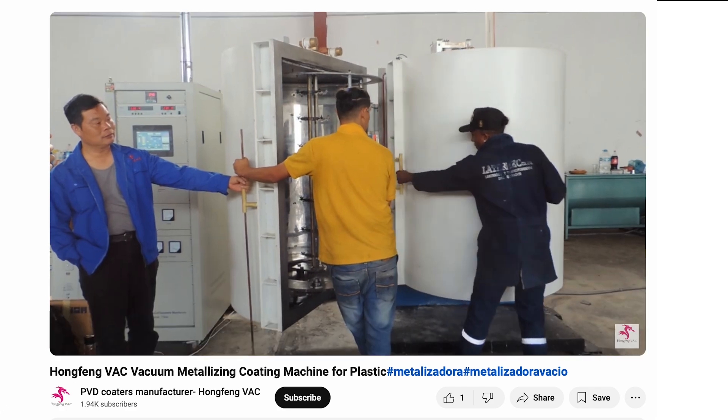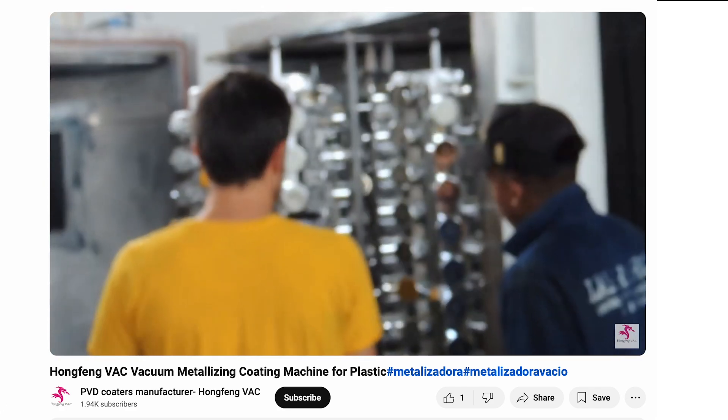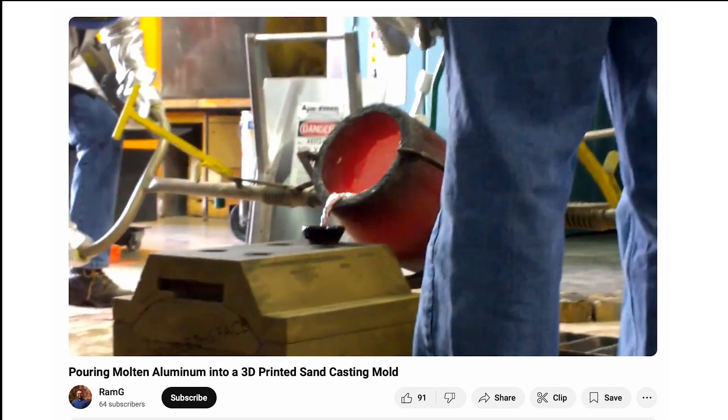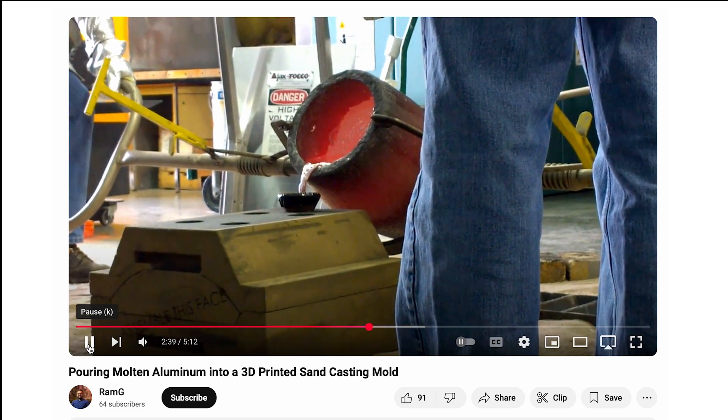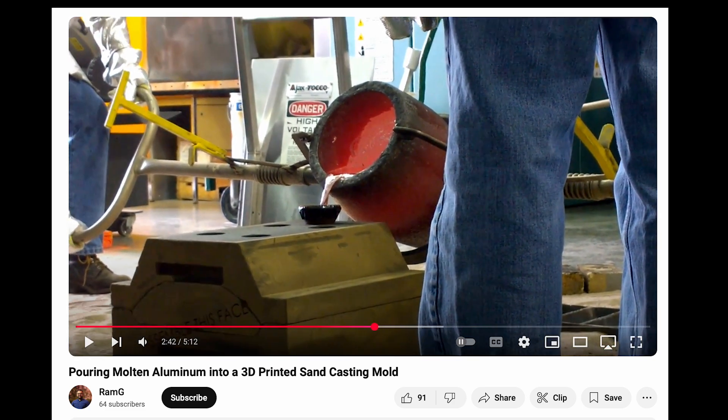The process starts with a vacuum, a chamber where nearly all the air is sucked out. Why? Because aluminum, like all metals, has an incredibly high boiling point. Under normal conditions, it would need to be heated past 2,470 degrees Celsius — 4,478 degrees Fahrenheit — to turn into a gas.